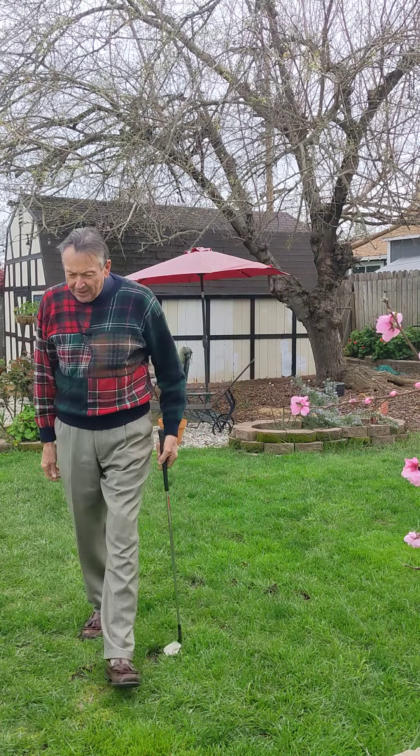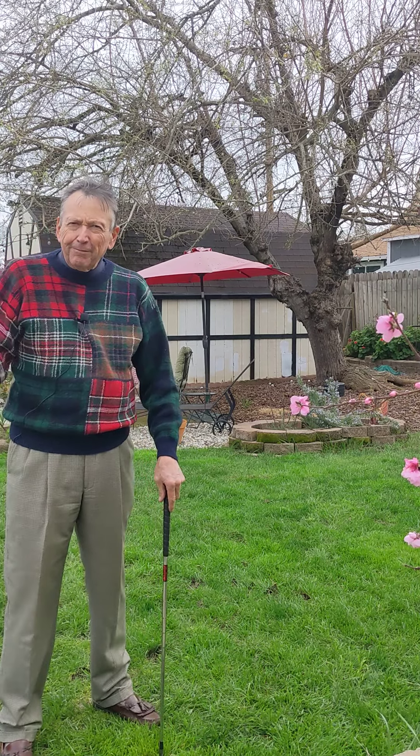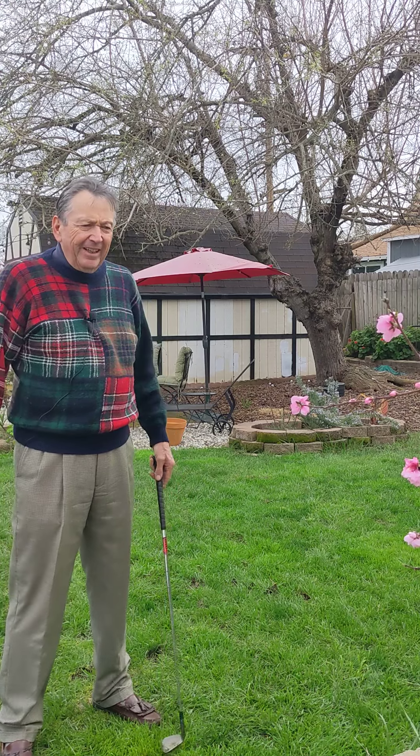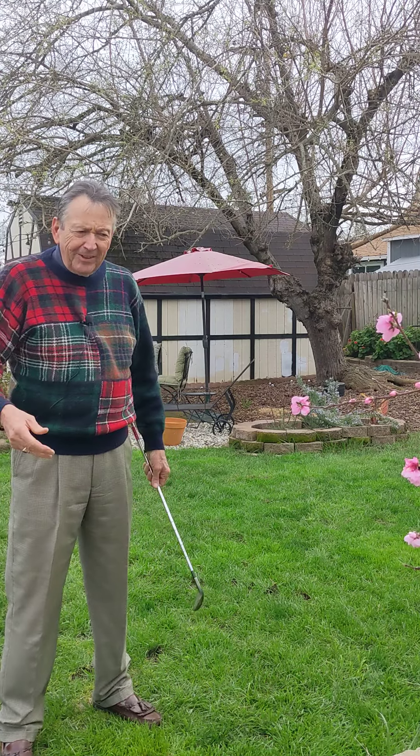Hello, friends. Chipping is one of the two families of short game. It's a modified putting stroke. The other one is a full swing, like a flop shot or a bunker shot. It's by far the more important family, the modified putting stroke.